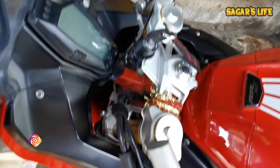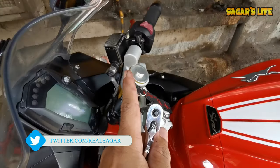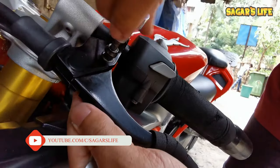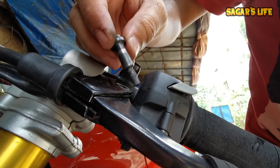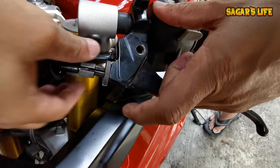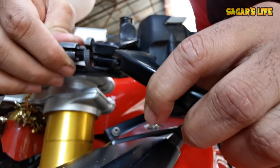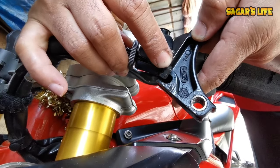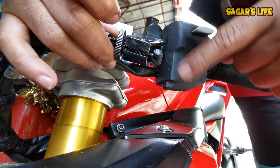Now let's start the installation of the clutch lever. For the brake lever it was a 10mm nut and bolt, but here you can see it's an 8mm key and below is an 8mm bolt — so there are different nut bolts: 10 for brake and 8 for clutch. Now removing the clutch lever with the 8mm bolt. This is the actual nut. Now clutch lever is removed — make sure to remove the lock and the cable.